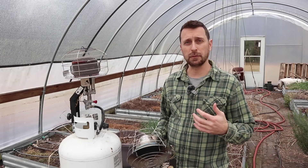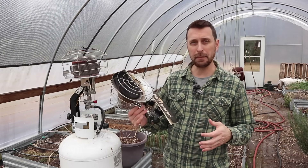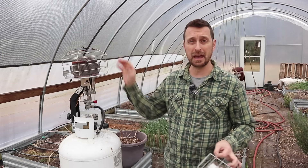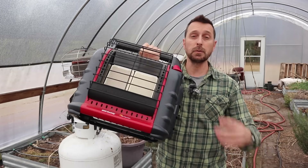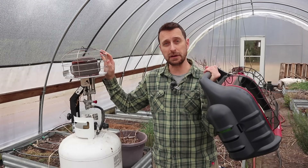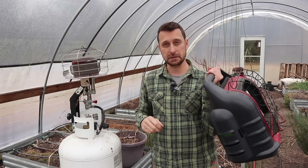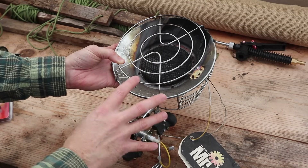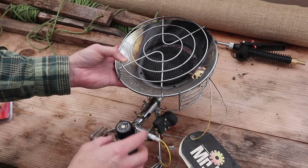I've had these tank top heaters for a few years and they haven't treated me very well. This one is the MH80 by Mr. Heater, this one is the MH540 by Mr. Heater, and also this Big Buddy by Mr. Heater, which is an indoor type unit. The Big Buddy is brand new this year. The MH540 I've used for two seasons, and the other one I used for about four seasons. I've brought you over here to the workbench to show you this unit. It has essentially the same parts as the other unit, so I can talk about this and we can get an idea of what's going on.